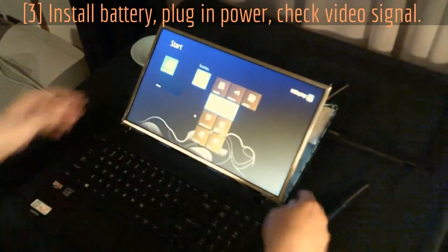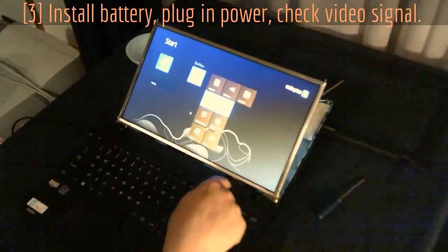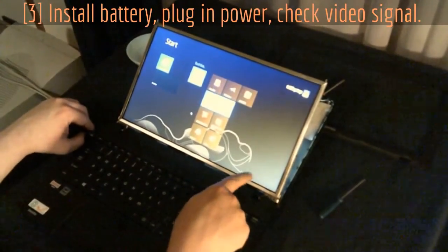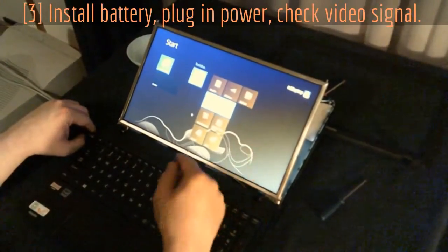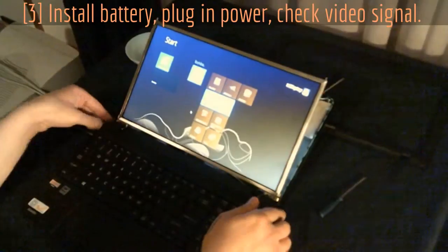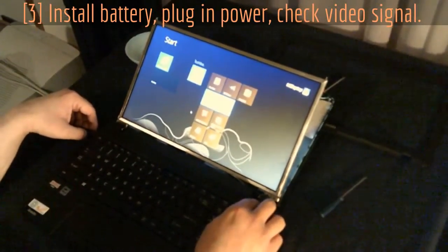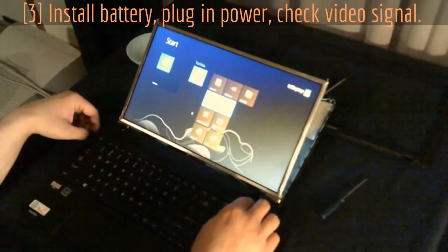Before we go any further and before we put these two screws in, go ahead and plug in — with the battery in — and fire up your laptop. Make sure your screen is working and check for any dead pixels. This one's a nice perfect screen. We're going to finish putting it back together after I shut it off and take the battery out. Everything looks good — nice and crisp.